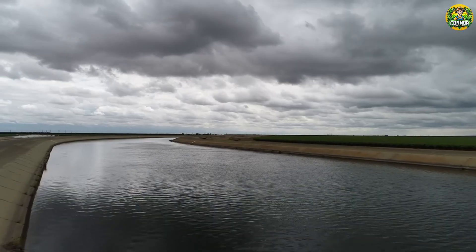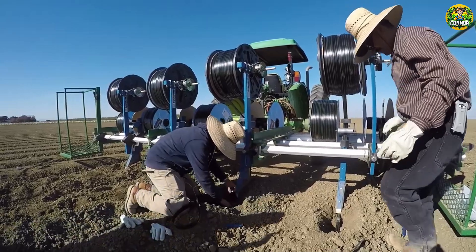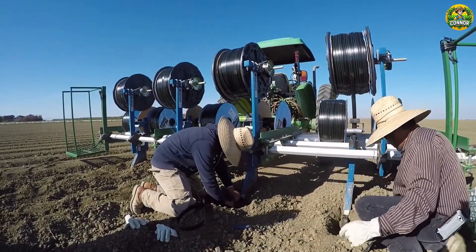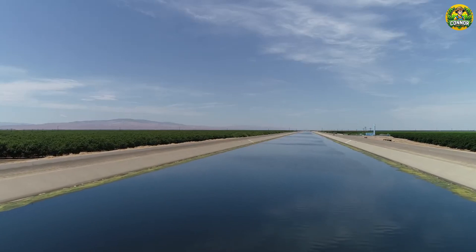Tomatoes need steady moisture, especially during the fruiting stage. Provide one to two inches of water per week, making sure the soil remains evenly moist but not waterlogged. During soil preparation, soaker hoses are installed to deliver water directly to the root zone and reduce the risk of foliar diseases.